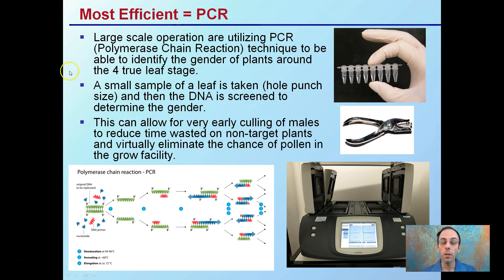What's great about this method is only a very small leaf sample is needed. You take a hole punch, add it to the PCR, and what PCR basically does is multiply DNA, which you're using to determine the gender of the plant.